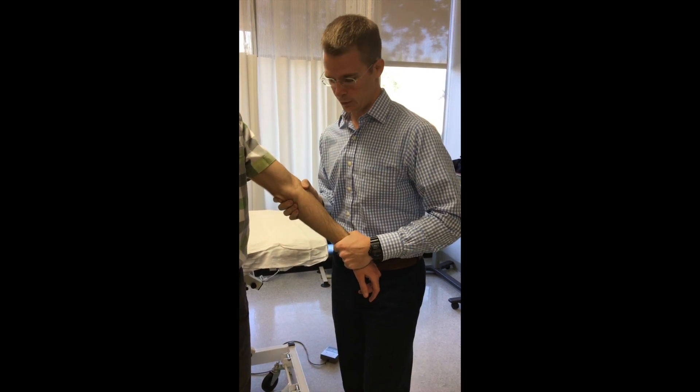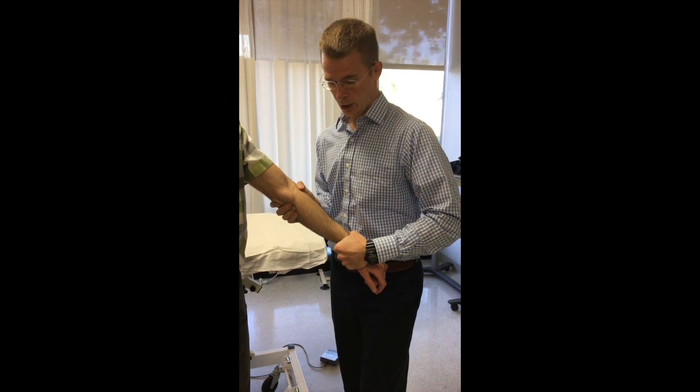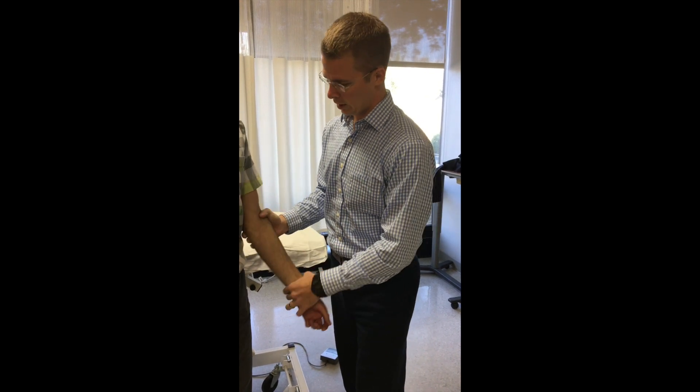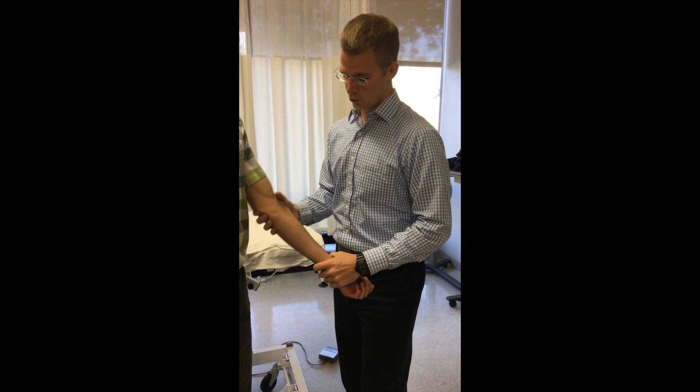Stabilizing at the proximal ulna, have them try and supinate against your resistance. You resist, and as they relax you just take up the slack and bring them further into pronation. Afterward, you can go back and look to see if the carry angle changed — usually it will, and you'll notice they have a carry angle again.